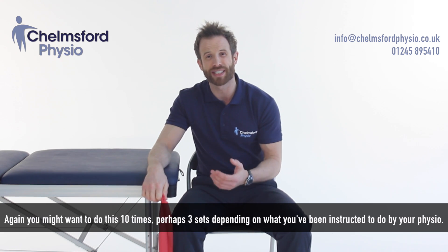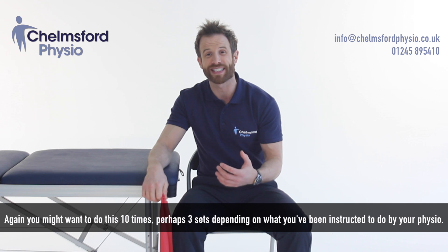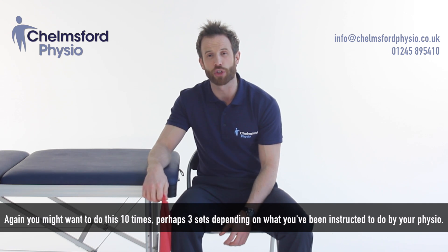You might want to do this ten times, perhaps three sets, depending on what you've been instructed to do by your physiotherapist.